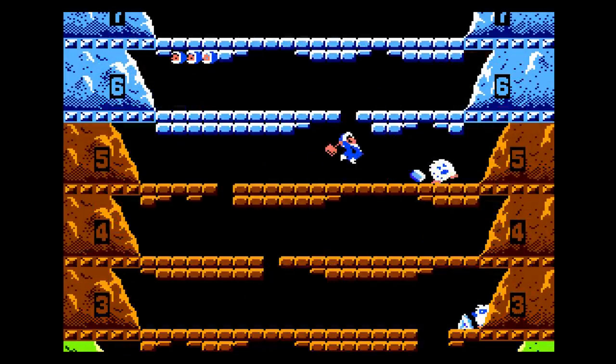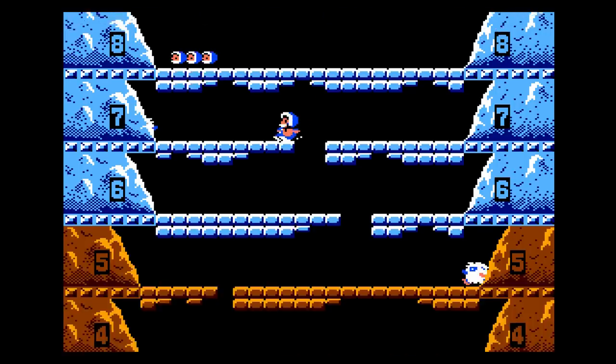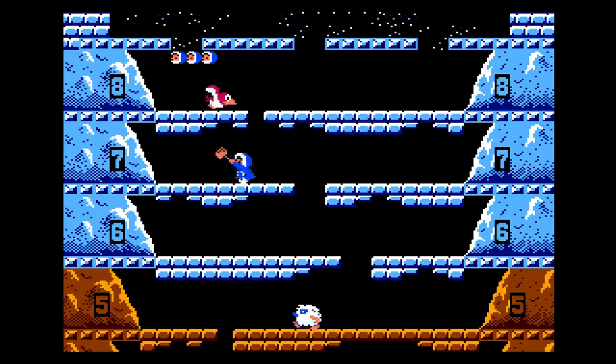Now we have Ice Climber. It's a meh game for me, but I thought I'd give it a try. It actually looks pretty good — the colors are nice, the control wasn't bad, it played decent. Just another type of game I thought I'd try.